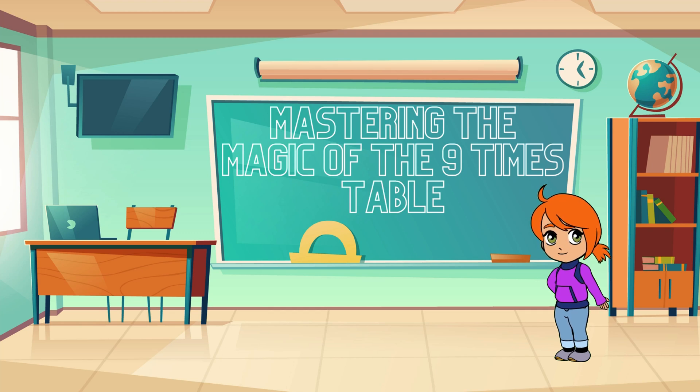Hey there, math adventurers! Welcome back to Math Magic, where we make math fun and easy. Today we're diving into the world of multiplication, and guess what — we're focusing on one of the coolest numbers in the times table: the number nine. So grab your math hats and let's get started!